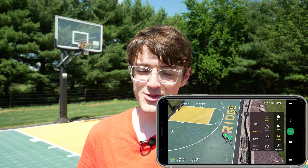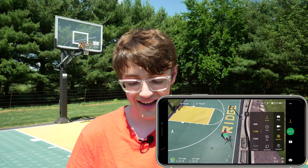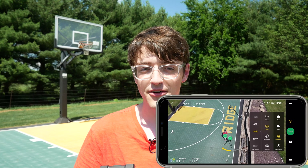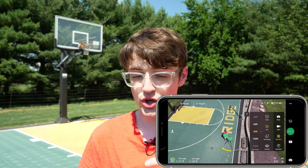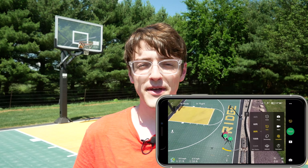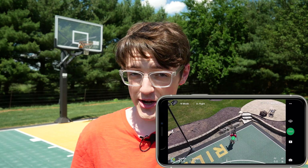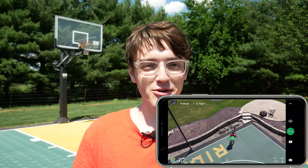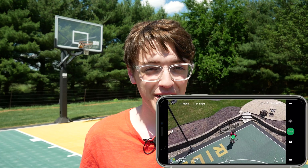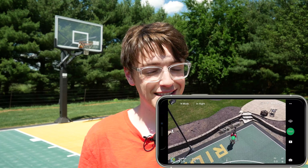I'm not going to walk you through every single quick shot mode because getting them started is exactly the same, but they all look different in their final results. I'll cue all of them, go through the shots, and talk about them after. Okay, so I just finished the last quick shot mode — asteroid. That one was pretty fun. It basically takes a 360 image at the end, going up into the sky and taking a bunch of images. I've never seen that done before.